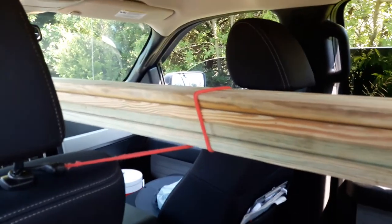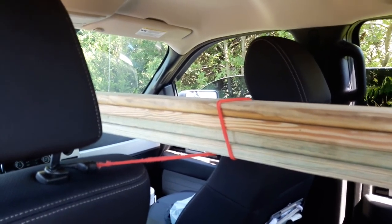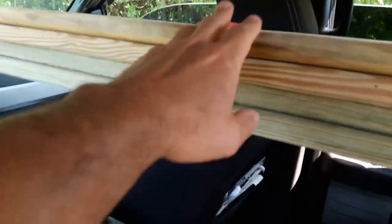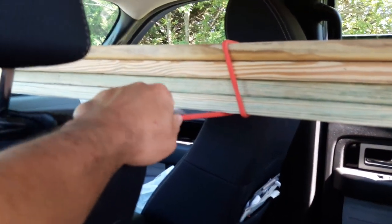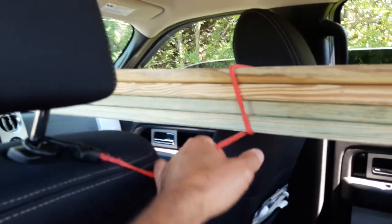One other thing I did here just for one more point of security while moving this wood through the truck window: I used a bungee cord, hooked one side and went around it, then hooked the other side to the headrest bar. Pretty simple — just another place to add a little bit more stability. But this is nothing compared to rope, because it's just not stable the same way. Just another little tip if you're moving some wood through your truck window.